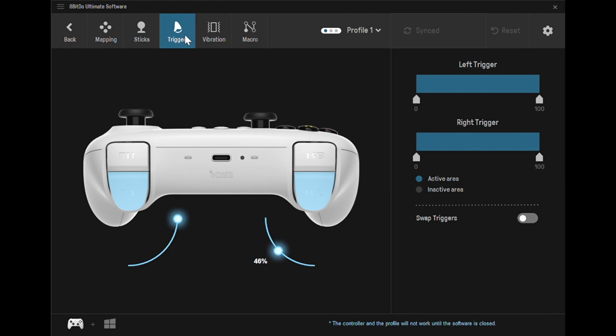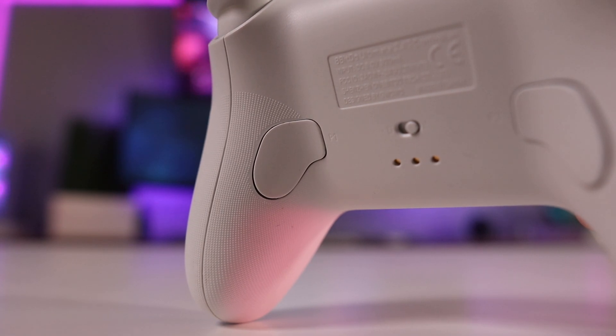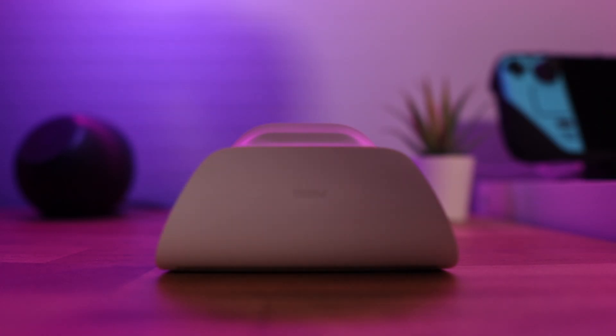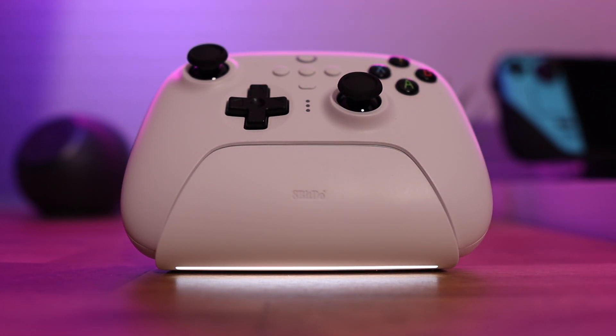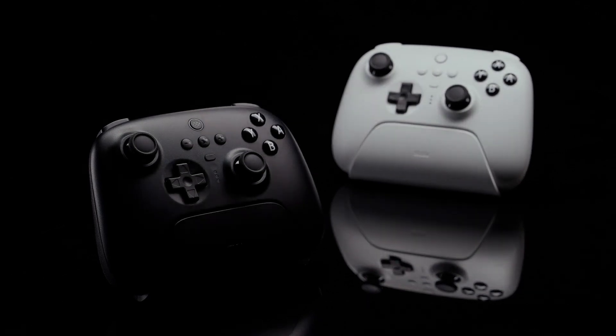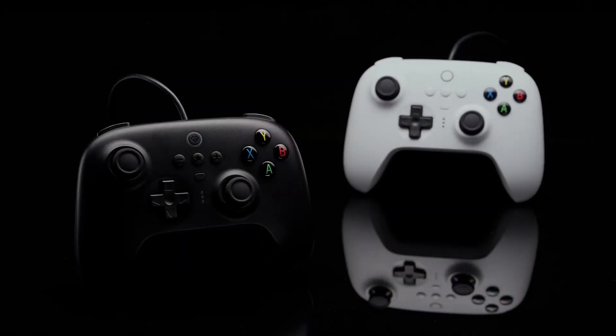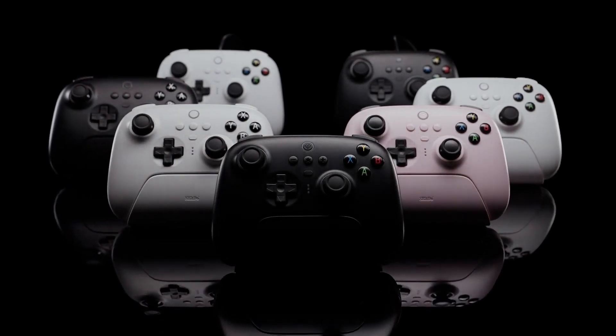The controller has a ton of flexibility with rear paddles, and it comes bundled with a wireless charger and a 2.4 GHz wireless dongle built into that base. It's a really good controller and solid value at $49.99. You can spend an extra $20 for a Bluetooth-capable version with hall-effect joysticks, but I don't regret buying the cheaper model — it's continued to serve me well on the Steam Deck, my gaming rig, and now the ROG Ally.